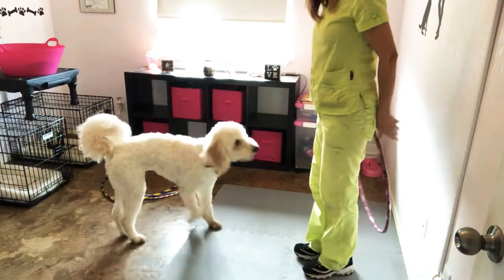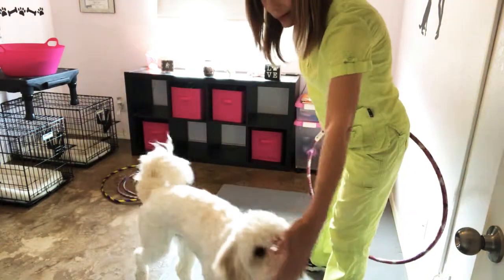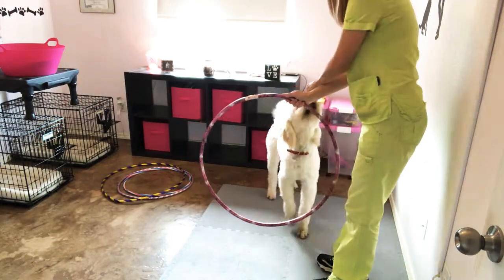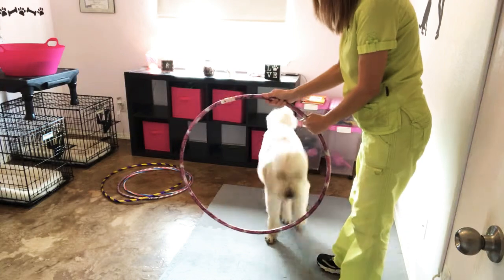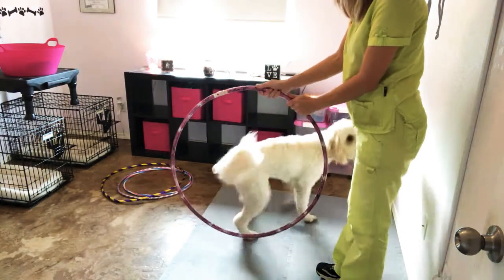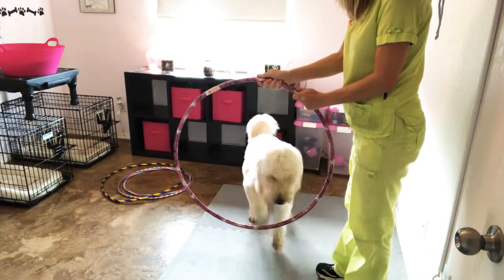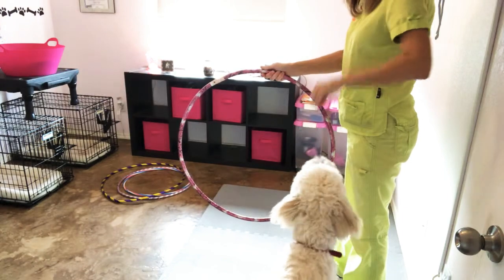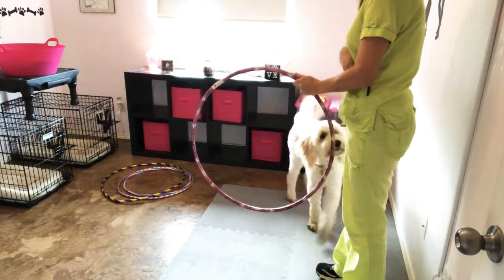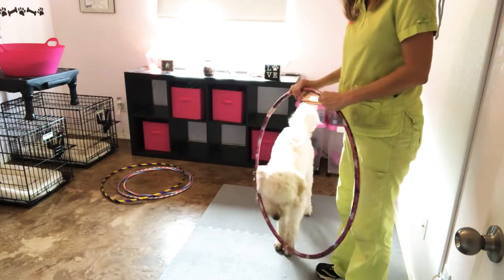She's at about an intermediate level, so nothing too crazy. She demonstrates the jump several times on cue, going through the hoop cleanly each time. That gives you an idea of what your final behavior should look like.